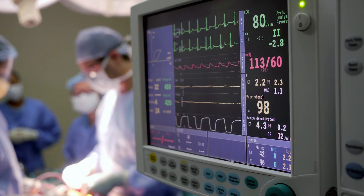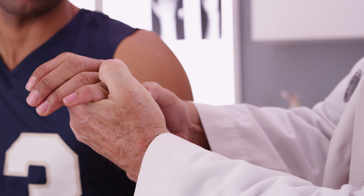Some UCL injuries do need to be fixed. Sometimes the ligament can tear and flip outside of other tendons, and then it won't heal no matter what. A hand surgeon — who is who you should probably see for this — can do exam tests to assess how loose your thumb is, compare it to the opposite side, and if it's really lax, will tell you it needs to be fixed surgically.